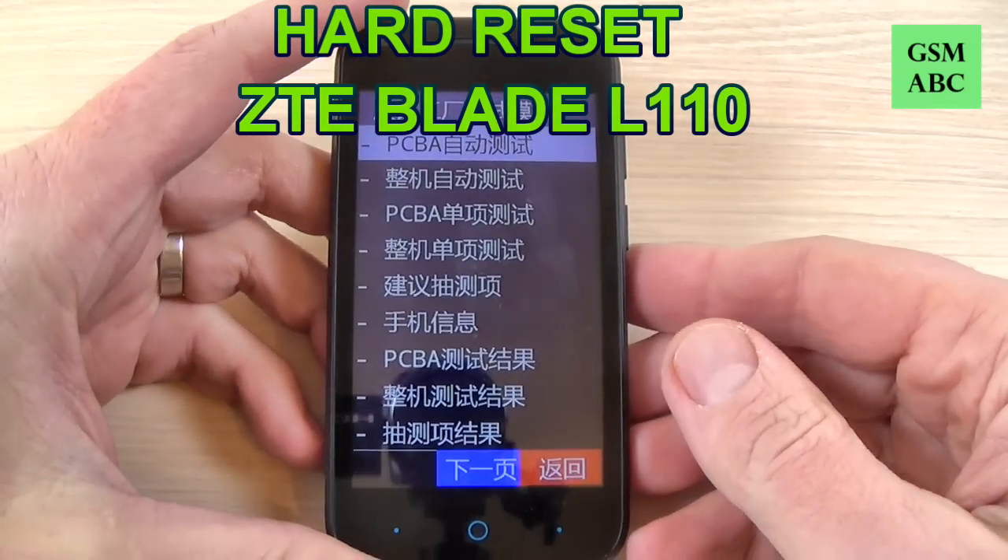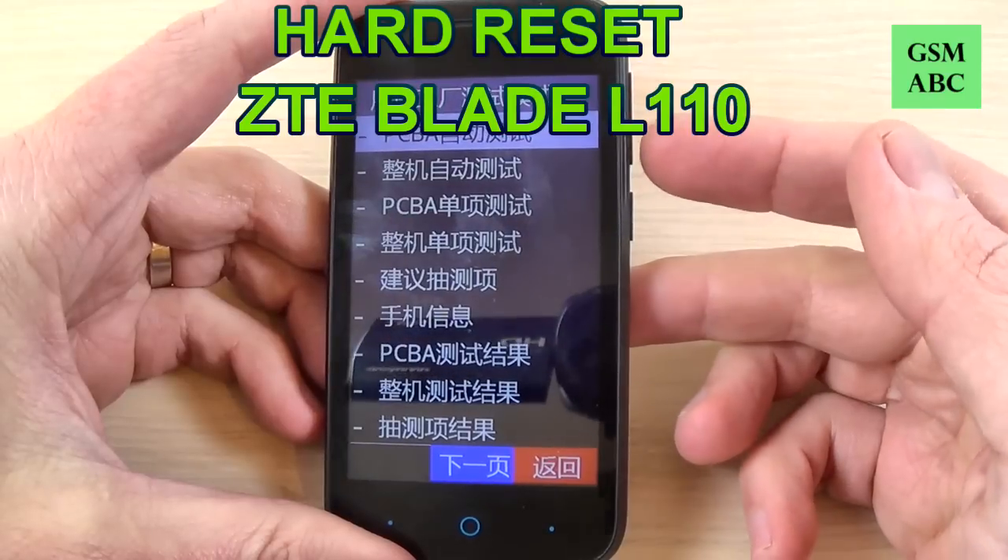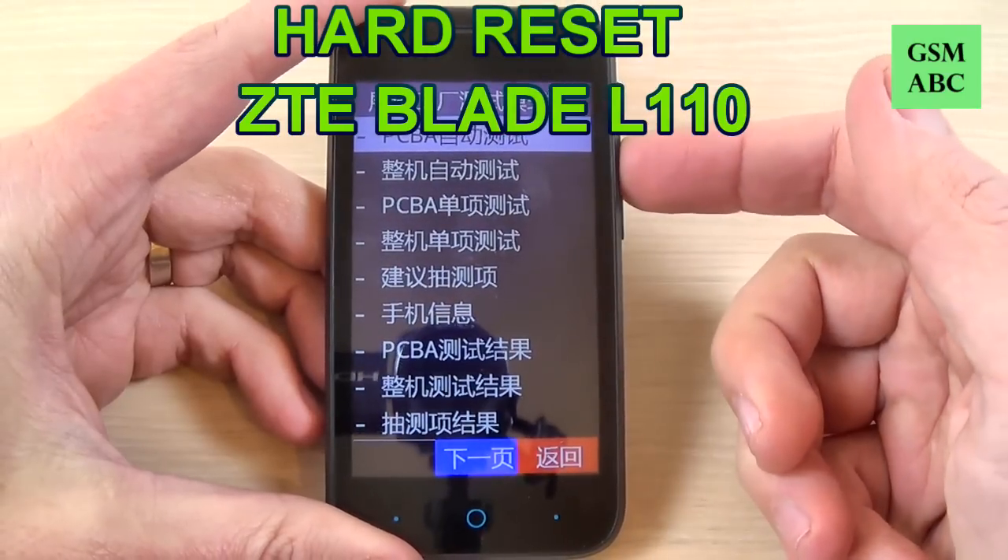Hi guys and welcome back on GSM ABC YouTube channel. In this tutorial I will show you how to hard reset your ZTE Blade L110.